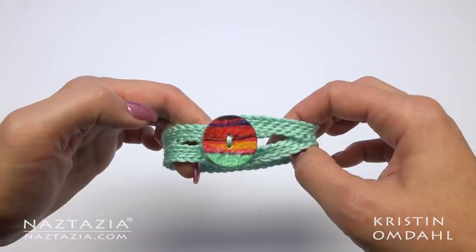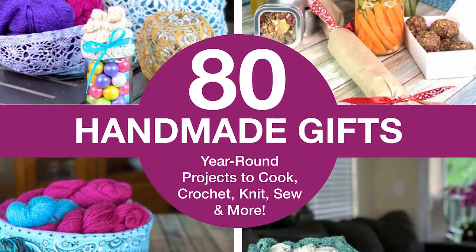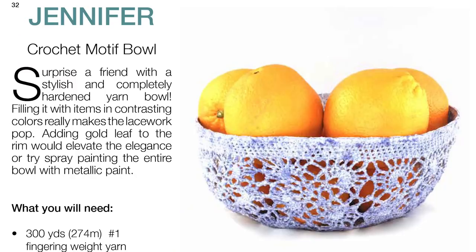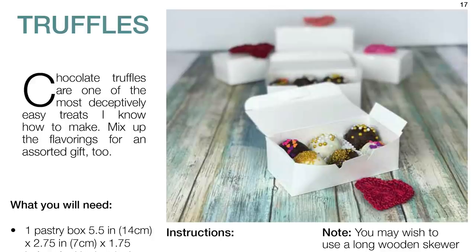You can find more of these simple yet elegant gifts in Kristen's book 80 Handmade Gifts, such as these adorable crochet projects, knitted gifts, along with several sewing projects, and even some fantastic recipes. So check it out on KristenOmdahl.com.